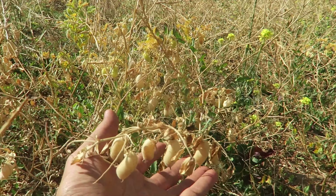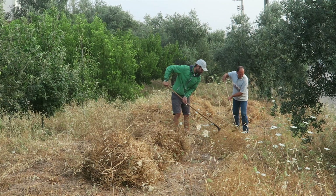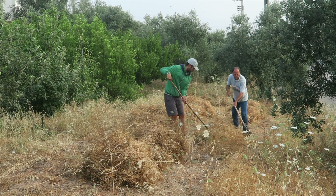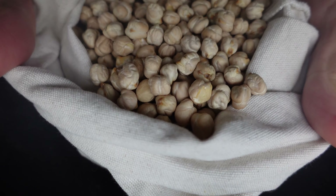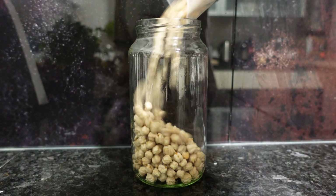We start by collecting the chickpeas from the garden. I understand that's not easy to grow your own food, but you can always find organic chickpeas in your local market and cook them from scratch. It's a bit time consuming, but if you can use these instead of canned chickpeas, you will appreciate the taste much better.